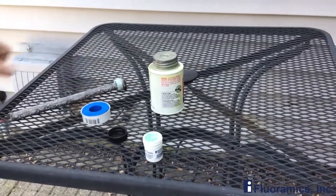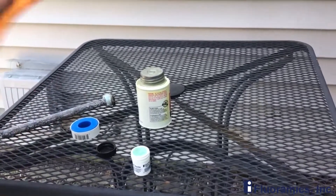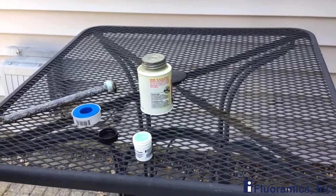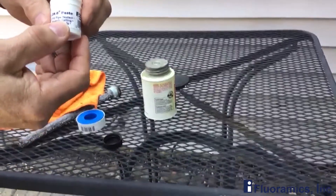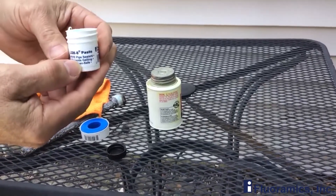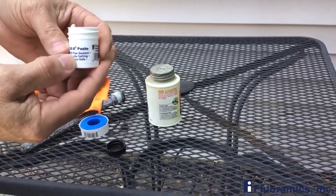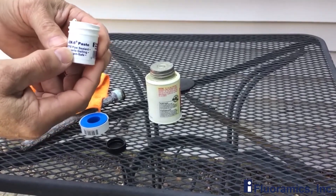All you do then is just thread it back in. When you get done, you might have a little bit on your finger — simply wipe it off on a rag, and you're done. That's the LOX 8, wonderful little container. This will do multiple applications, and I think it's a wonderful product that any RVer can carry along with them. It doesn't take up a lot of room, which RVers really appreciate.